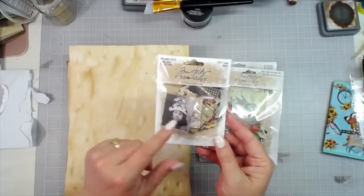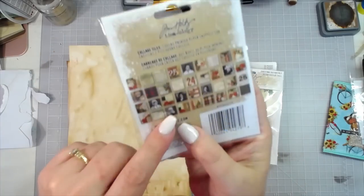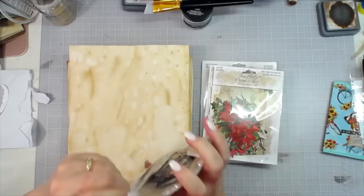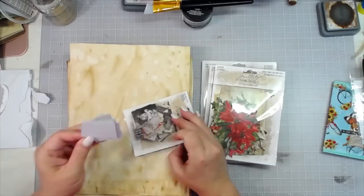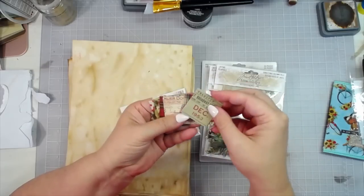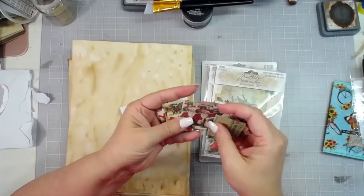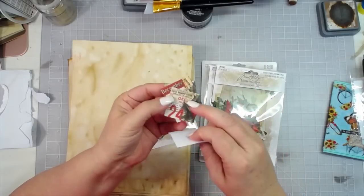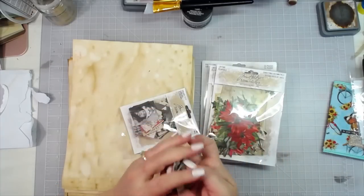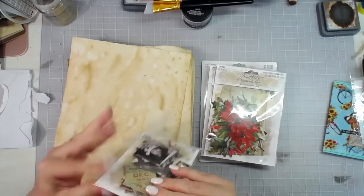We have the regular Tim Holtz collage tiles and then the Christmas collage tiles. There are a few little black and white vintage people on there, but a lot of it is Christmas themed. You've got December dates, some plaid Christmas plaid, ledger, a vintage Santa, December 24th and 25th — all kinds of nice little pieces you can add to journal pages, scrapbook pages, or cards.